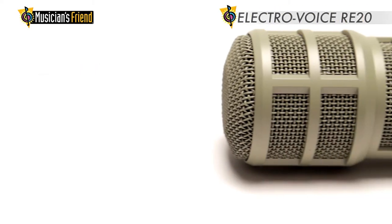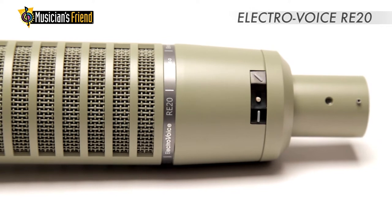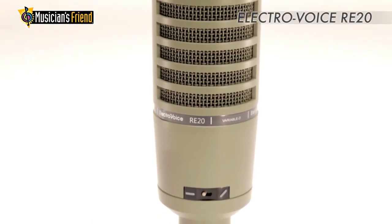Originally designed as a broadcast microphone, the RE20 has since become a favorite of audio engineers and many different kinds of musicians. It is a premium-grade instrument mic by virtue of its minimal proximity effect,